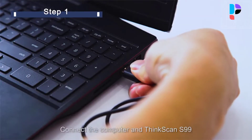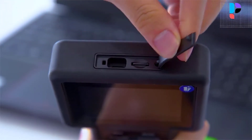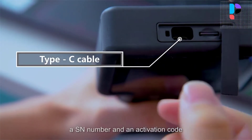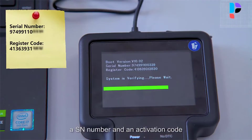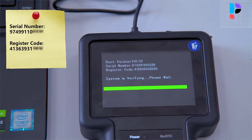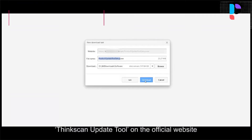ThinkScan S99 is a customized vehicle diagnostic tool. You can choose one brand as you need for free; other car brands will be paid. It includes 5 reset services: oil, brake, SES, ETS, and DPF. In addition, it also has full system diagnostic and full OBD2 functions.